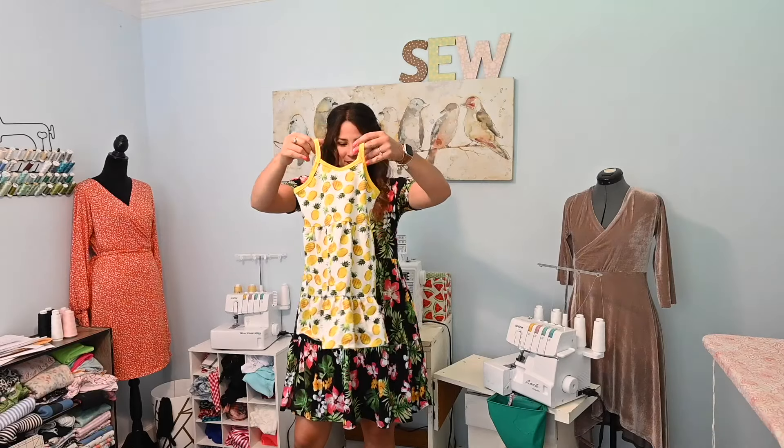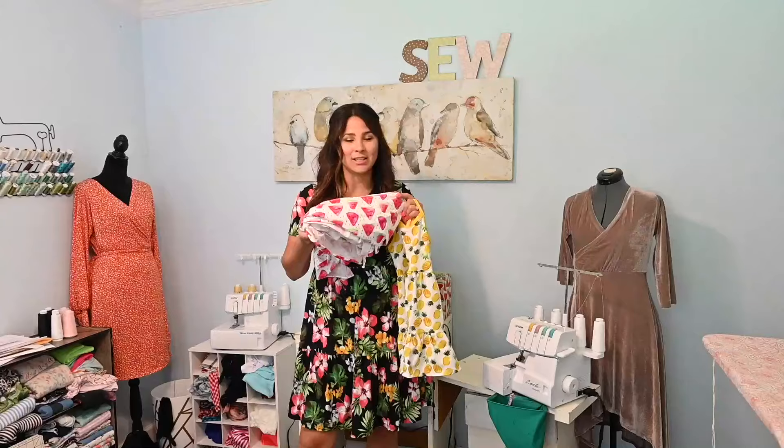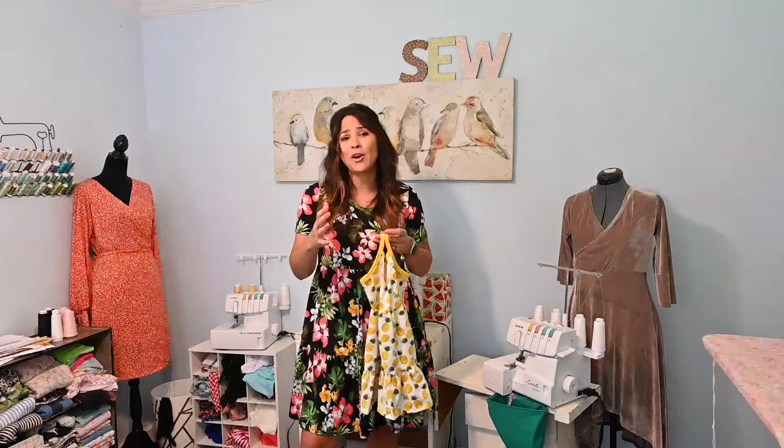We are done! Look at this cute dress — it turned out so super sweet. I'm so excited to give it to my little niece. She has twin sisters, and I found this watermelon fabric to match this pineapple one, so I'm going to print off the little size for my twin nieces — it's perfect for summer, and even as it gets cooler it'll be a cute transition piece with a little sweater. I hope you enjoyed this tutorial — please comment, like, share, and subscribe. Grab the pattern, come back and sew it up with me. See you next time, bye!